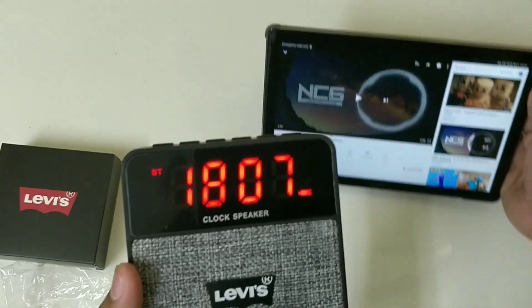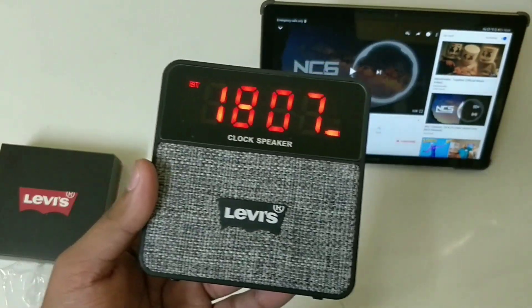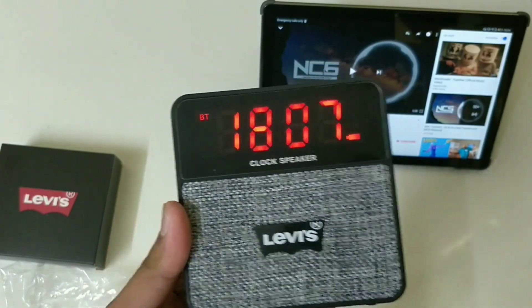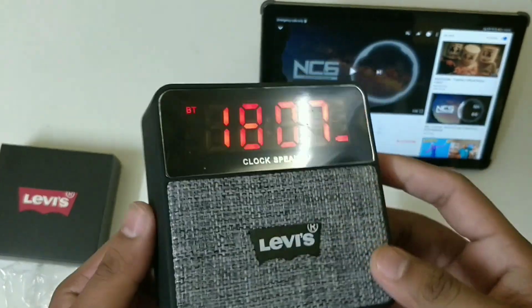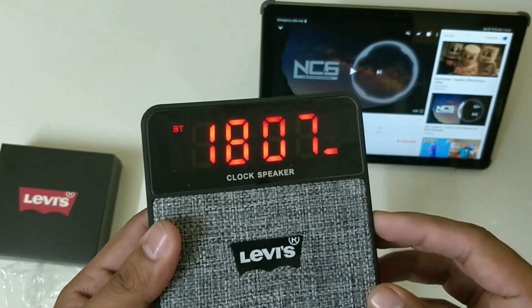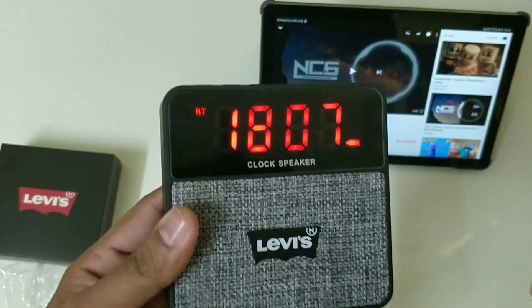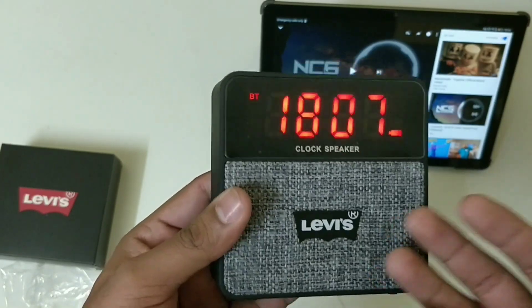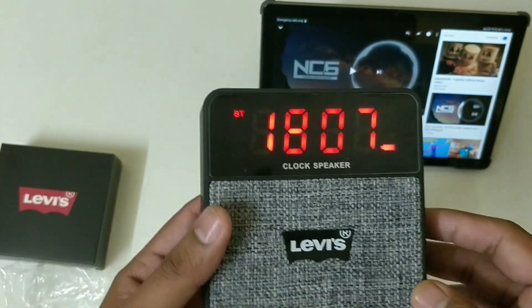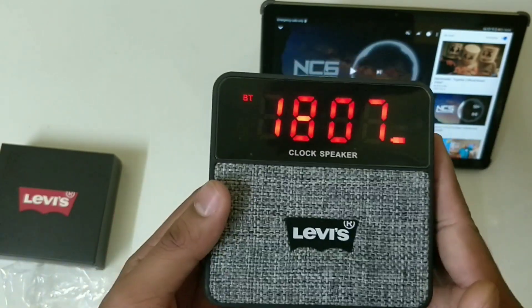I found the sound is quite genuine and very sharp — it's not harsh on your ears and it's very premium quality. At 1600 the price of this speaker is really worth it. You should find out where you can get it. It's an on-the-go speaker; you can take it wherever you want.